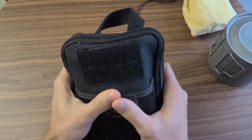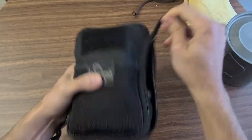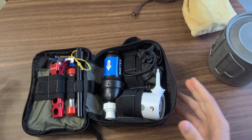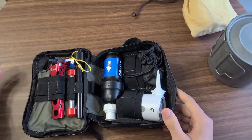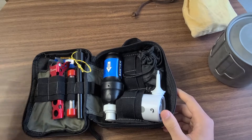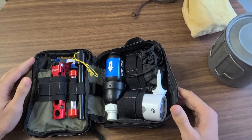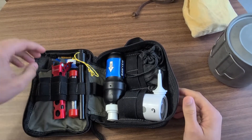This is the Maxpedition Fatty. It's pretty full but I've used it for a lot of different things and it's been great. Inside, it's not a ton of stuff, but it's stuff that I think can make or break camp trips. I like to make sure I have everything I need, and I'll share some little tips and tricks along the way.